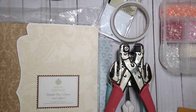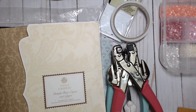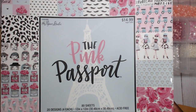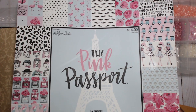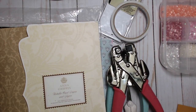Hey everybody, it's Tamika and we are back with episode number six in the Loaded Envelope series. If you haven't checked out one through five, please do so — I will have all the links in the description box. I had a couple of questions about what paper I was using, so it's the same Paper Studio Pink Passport I've been using throughout all the videos. I got it at Hobby Lobby when it was on sale, 50% off.